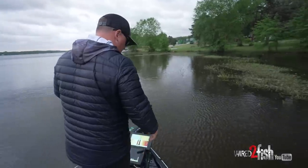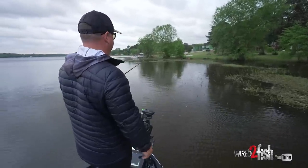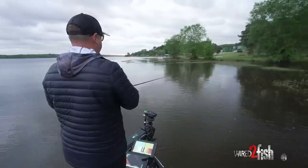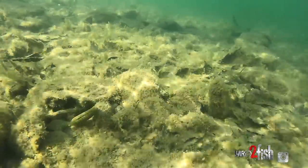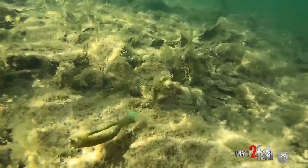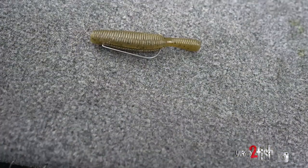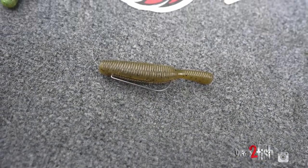Here's the cool thing about the Yama Tanuki — you can cast it out, let it sink. A lot of times if you just throw a Yamamoto Senko, which is probably the number one bait of all time, they hit it on the fall. Well this one you can kind of just jig it back and it kind of darts down there on the bottom and it can mimic anything from a brim or a crawfish. It's always fun going to a lake doing something new.